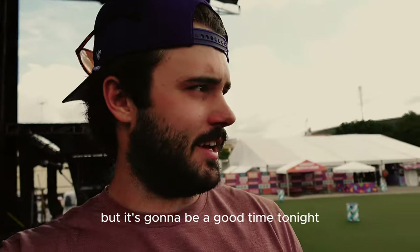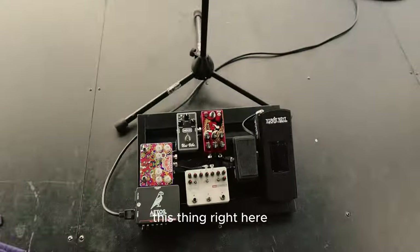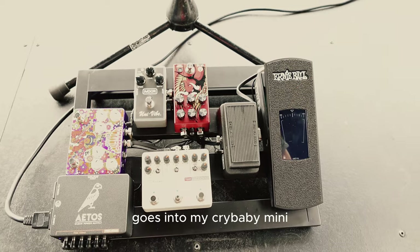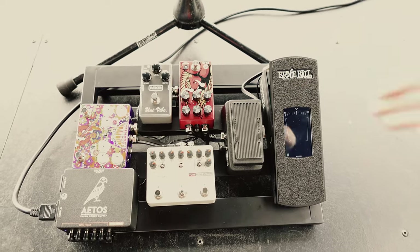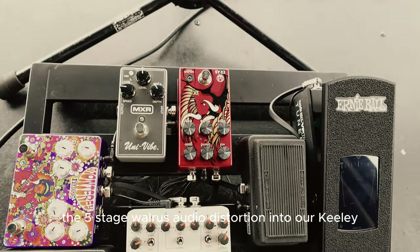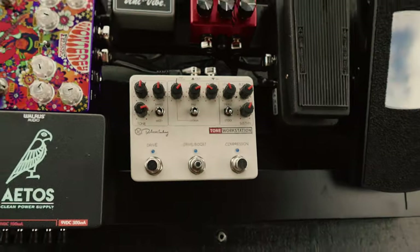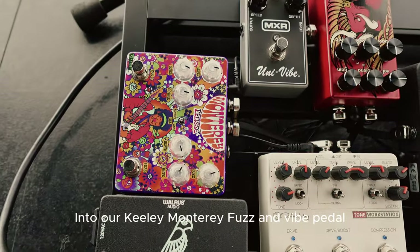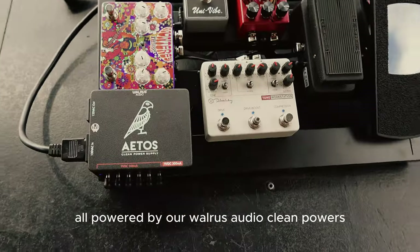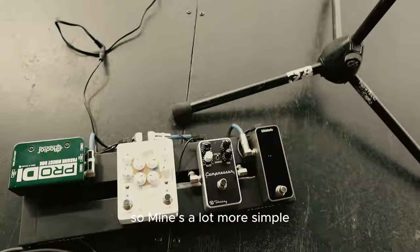We got a lot of questions about our equipment so I'll take you guys through it. Nick can tell you about his setup: I've got the Ernie Ball volume pedal tuner combo, it goes into my Crybaby Mini, then we're running a Five State Walrus Audio distortion into our Keeley Motorway fuzz and bi-pedal, and finally into the MXR Univibe, all powered by our Walrus Audio clean power supply.